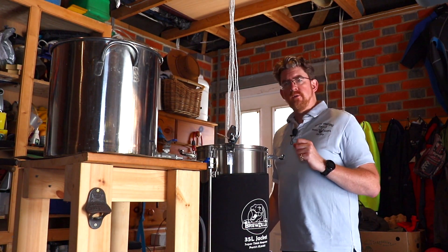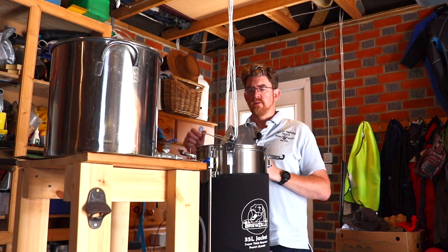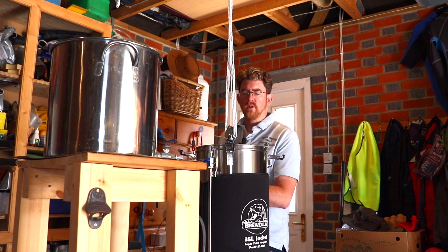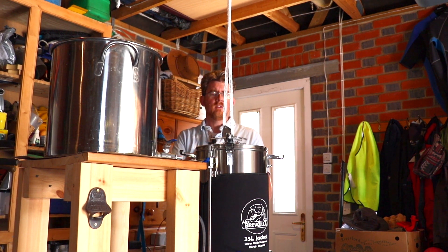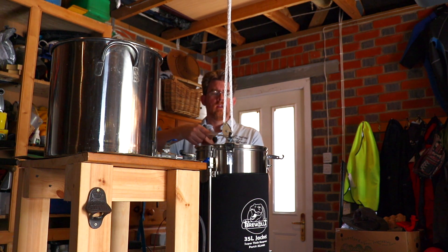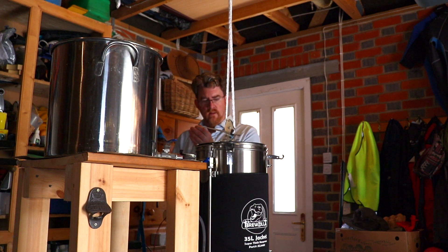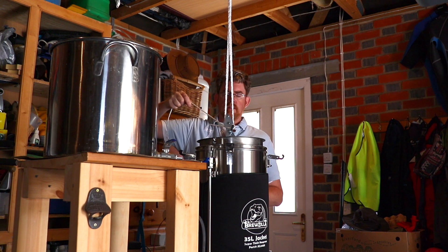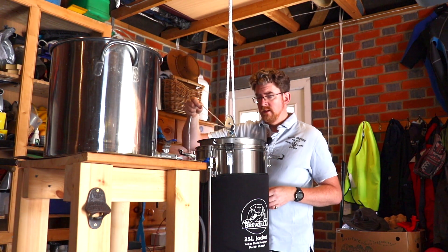I've had some flickering from the camera so I've set the shutter speed to 100 frames per second to try and get rid of that. There's no way to lock this one off so let me just start the pulley process - and as you can see it's fairly easy to do. It's slowly coming up now and the liquid is slowly draining out.